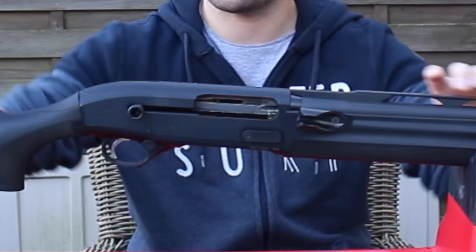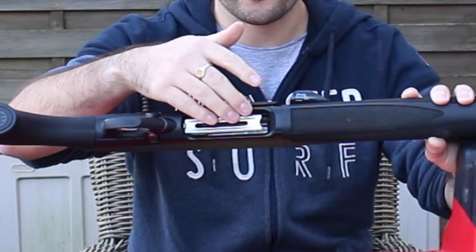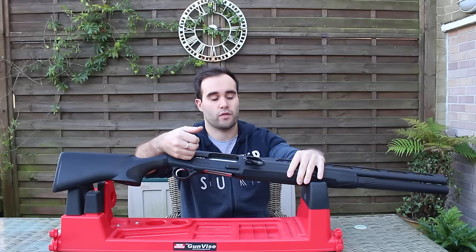It's also got a lot of changes to the internals — you've got the loading gate, that's extended. The actual loading port itself has been opened up. After shooting this for a while, I will be opening this up a little bit more and having the gate extended further, but for a standard off-the-shelf gun this comes pretty well specced as it is, and pretty well adjusted and cleared.